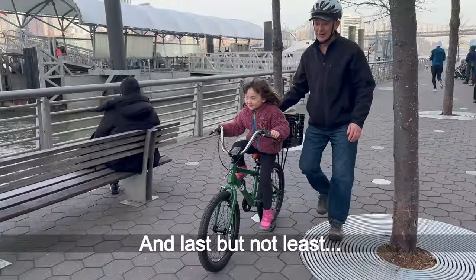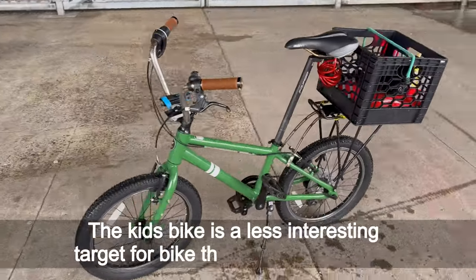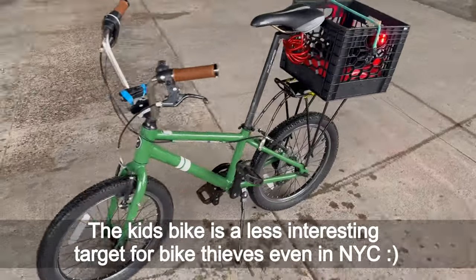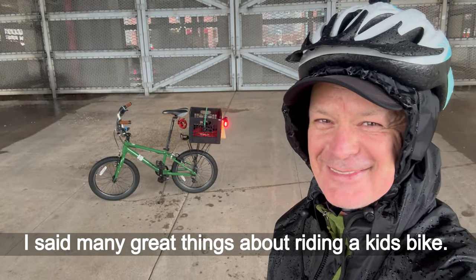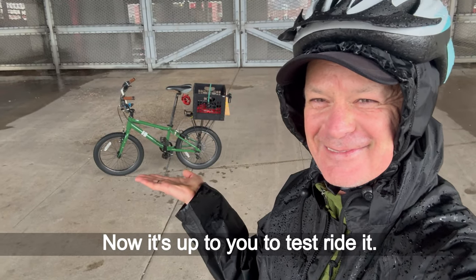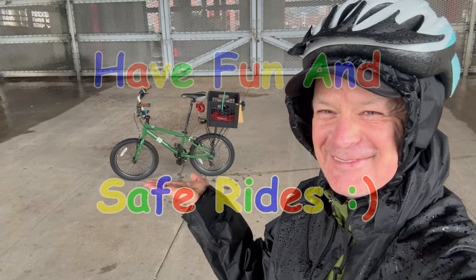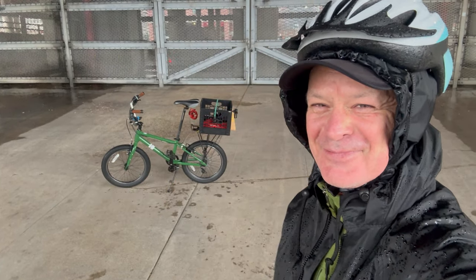My baby girl has fun riding the bike, and then I ride home on the same kids bike. And last but not least — the kids bike is a less interesting target for bike thieves, even in New York City. I have said many great things about riding a kids bike. Now it is up to you to test ride it. Have fun and safe rides!